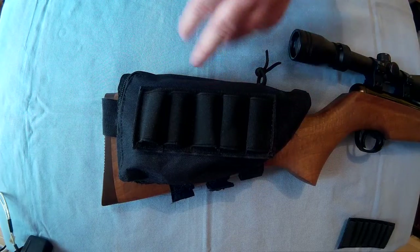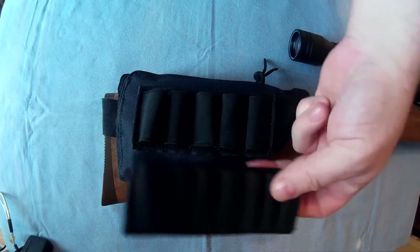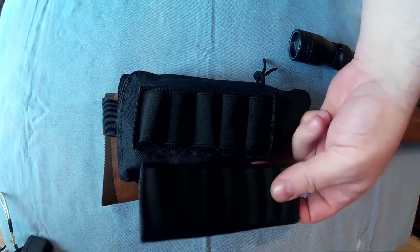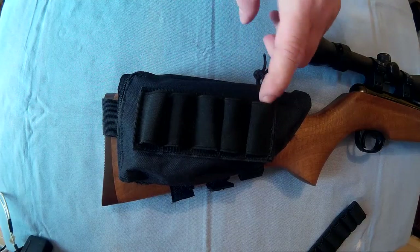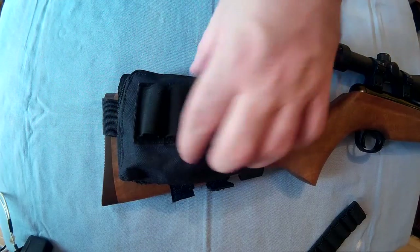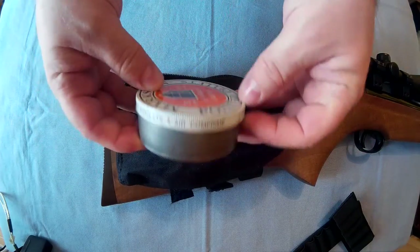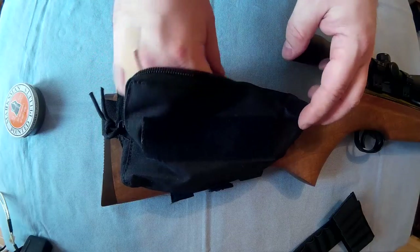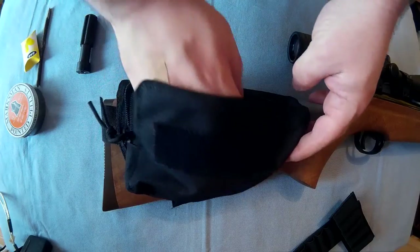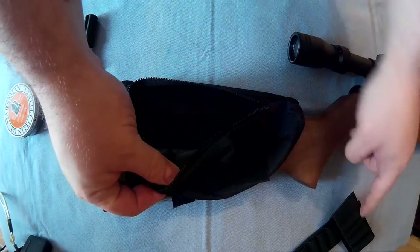So you get the actual main pouch, the fully adjustable part that goes around the stock, and two cartridge holders — one goes inside, one goes on the outside. I've taken that one off because I've got stuff inside. In here I've got, just to show you what you could fit: a full-size pellet box, screwdriver, some ear plugs, and a knife. And you could fit more in there.